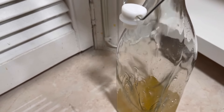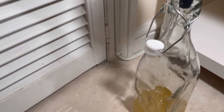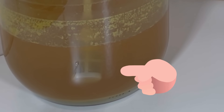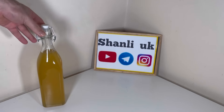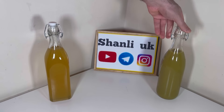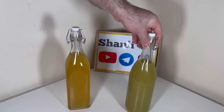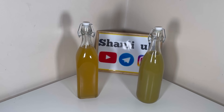بطریی که میخواد شراب داخلش بریزید پایین‌تر از بطری اولیتون باشه که عمل سیفون بهتر انجام بشه. همچنین شلنگی که داخل بطریتون کردید نبرید خیلی پایین که به توفاله‌ها نرسه. الان دو تا رنگ از این شراب کیوی به دست آوردم: یکی حالت اصلی و خیلی شفاف، و اون یکی سبز رنگ و خوش‌رنگ‌تر. هر کدوم رو دوست دارید انتخاب کنید.